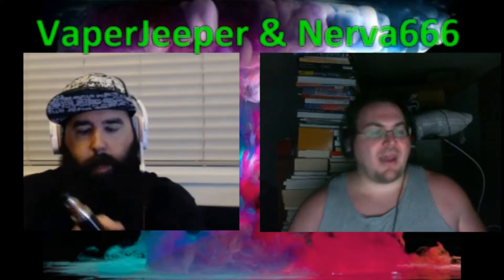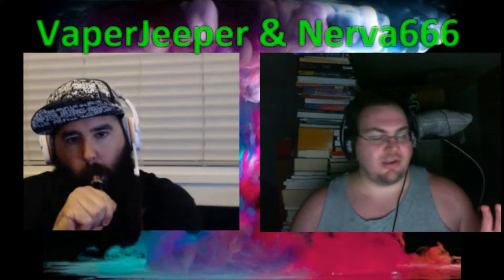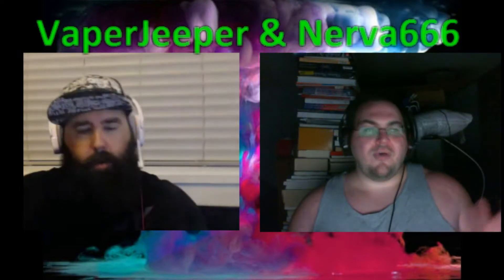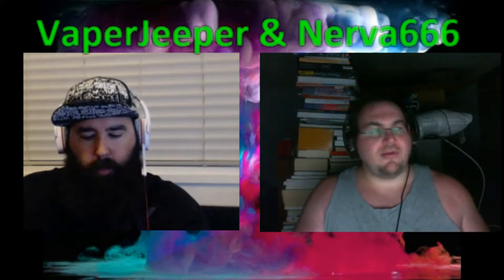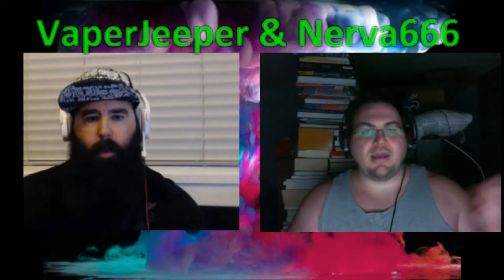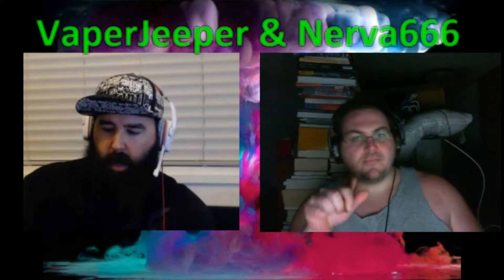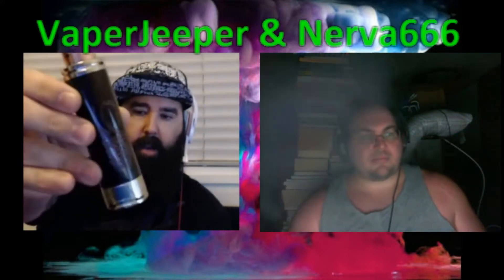Brandon has two of them. I got mine from VP Mods — nothing against them, it's China manufacturing, quality control, whatever you want to call it. It's not them. They've been doing a lot of the new stuff like the tubes and the copper version, the actual copper tube. I see no point in getting the copper tube because it's the bottom button I have a problem with. I actually have my Fastback version here, and here is the same mod that Nerva had right here.